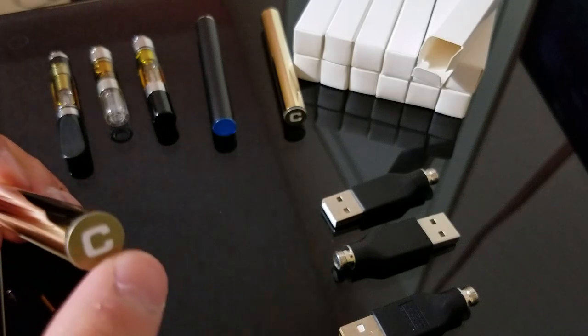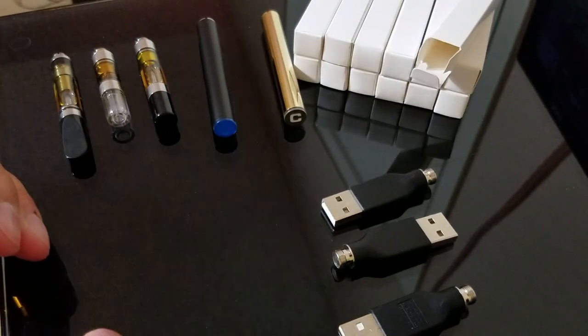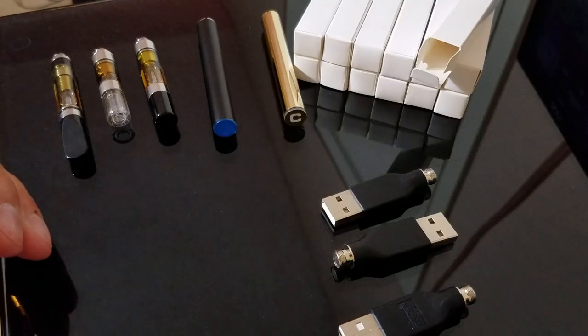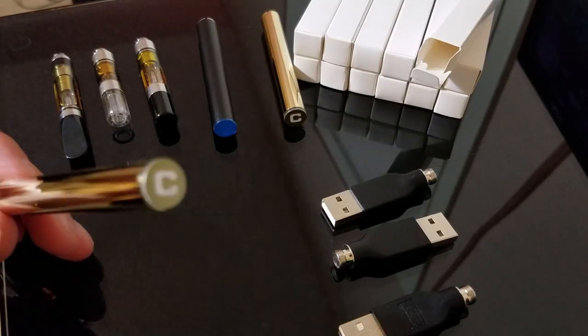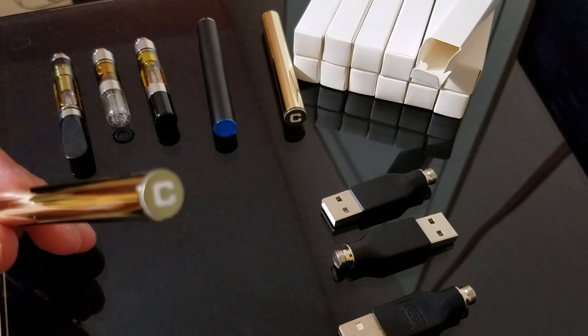It comes in gold and it comes in black, which is a little bit more discreet. It has a 350 mAh battery that is designed to give you flavor potency, give you large vapor, and without compromising the taste.